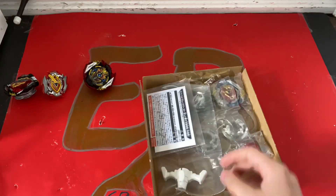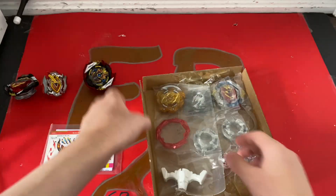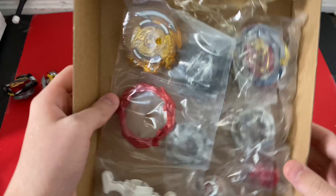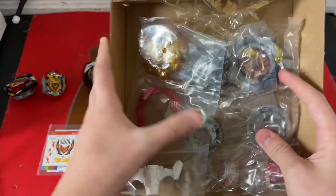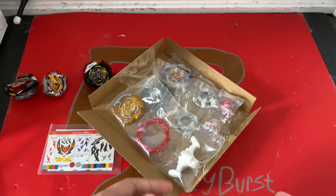Here's Zest Achilles. We have the stickers here — that's a lot. And we got the bays here. So we have Hollow Ragnarok, Zest Achilles, and Chain Phoenix. I'm going to open it and I'll be back when all the parts are up.